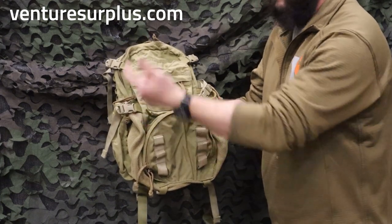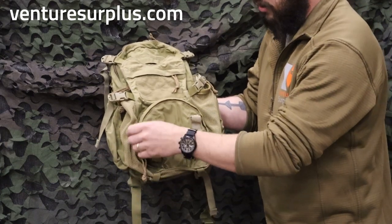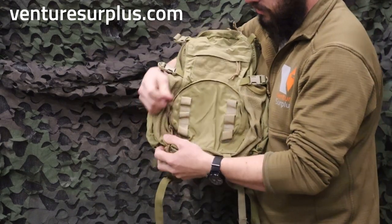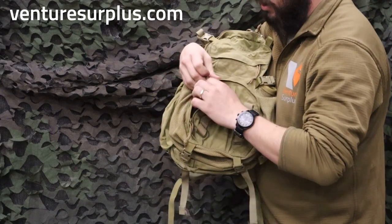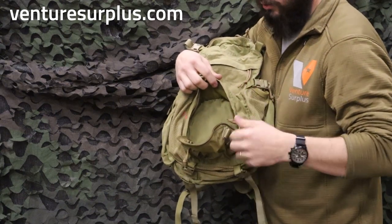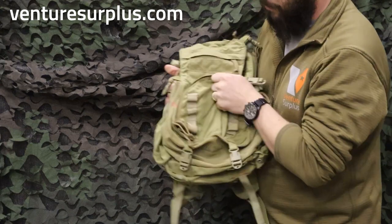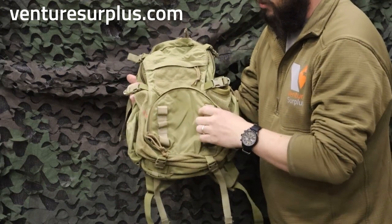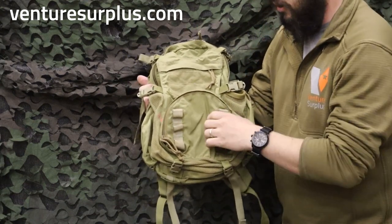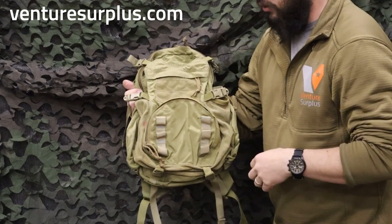We're going to start with the very front and then work our way to the back. Starting at the front, we've got a good pocket with a two-way zipper that's about a large IFAK size, so you can fit a large IFAK obviously, night vision, anything you need to get to quickly. On the front of that pocket, you've got some webbing loops where you can attach D-rings, shock cord, or anything you need — giving you a tight area to put bulky items on the front.